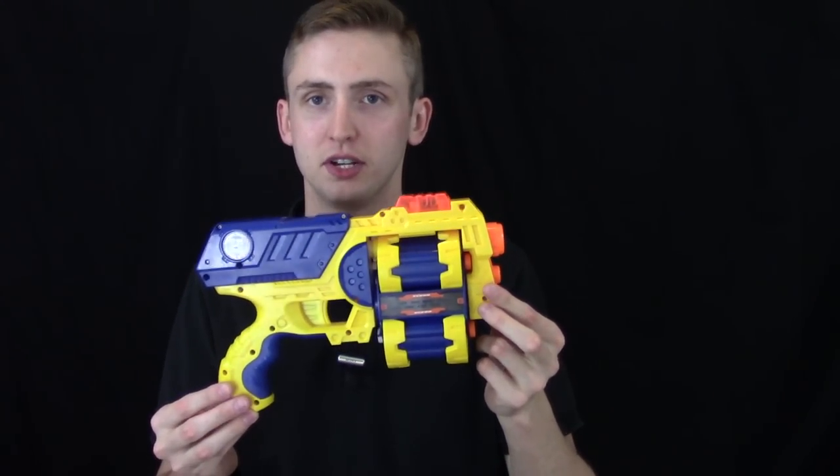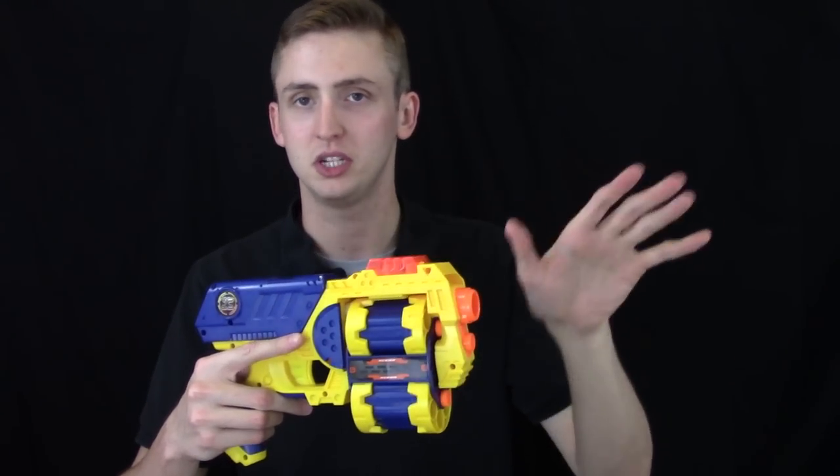I left the jams in there just to show you how crappy this blaster is — it jams so much. The disc thing is totally not worth using at all. The darts shoot okay in consistency if you prime it really slowly and let the rotation mechanism sort of catch up to you. If you try to go fast, it jams on you. The rotation of the cylinder to swap it out is okay, and the mechanics elsewhere are okay, but the rotation is crap — which is pretty important to a revolver.